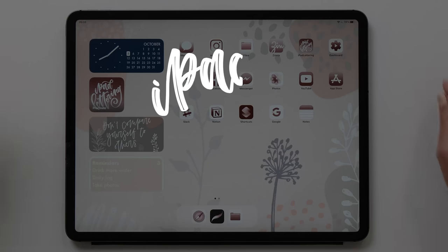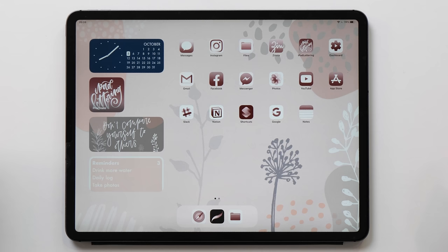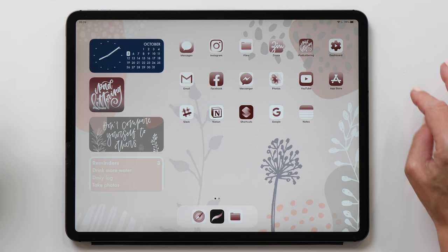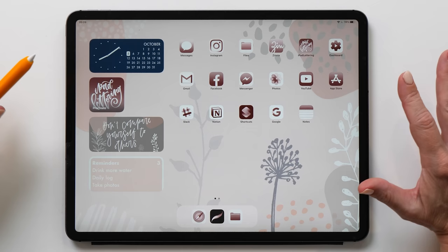Hello and welcome back to iPad Lettering. My name is Karin and I'm here to help you get the most out of your iPad, whether that is with lettering or art or journaling. In today's video, I want to show you how I've made this beautiful cherry blossom themed iPad home screen. This really relaxes me and just looking at it makes me so happy.